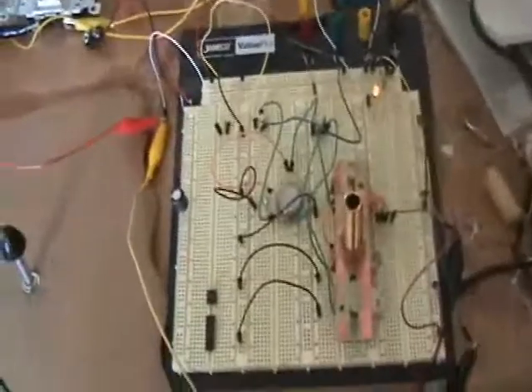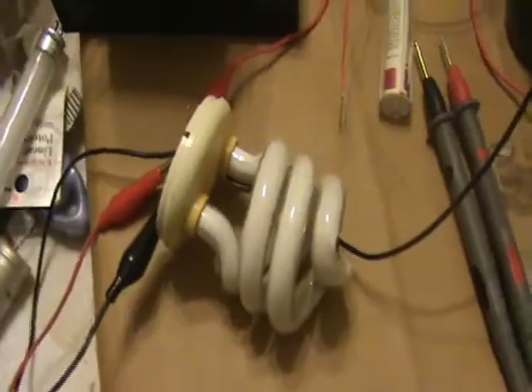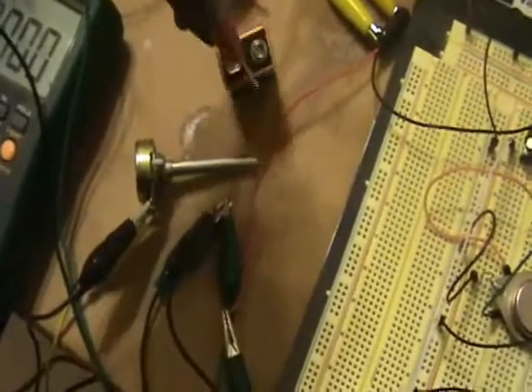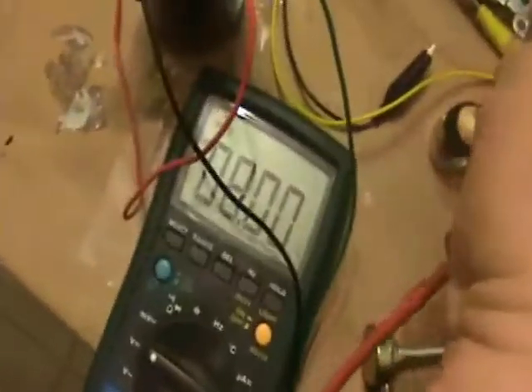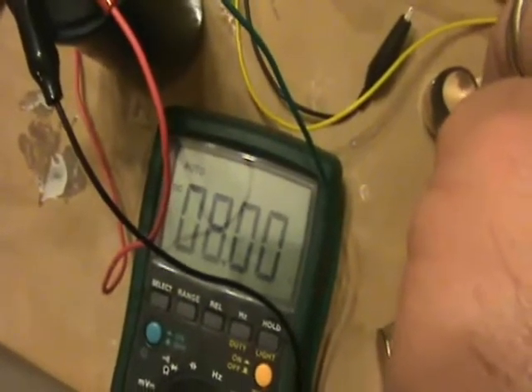One more thing — I was able to get this to run at a really low voltage, which I'm pretty amazed by. I have this 9-volt Duracell battery here that I've been messing with today and kind of drained it down quite low. If you look at the voltmeter here — struggling with one hand — there we go: it shows about 8 volts. So that's a pretty dead 9-volt battery.